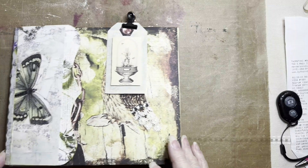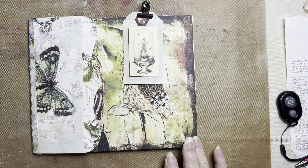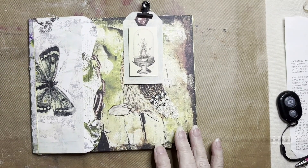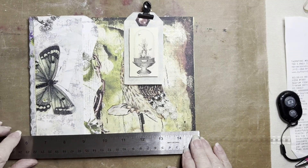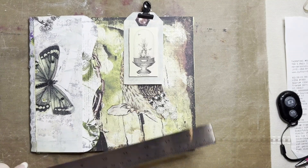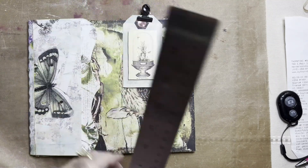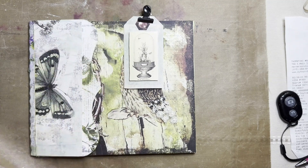Hi, this is Vicki Romaine with Cheerful Greetings and today we're going to do a flip through of my large folio. First I have this ruler here and my measurement of it is 7½ by 9, so it's a fairly large folio.